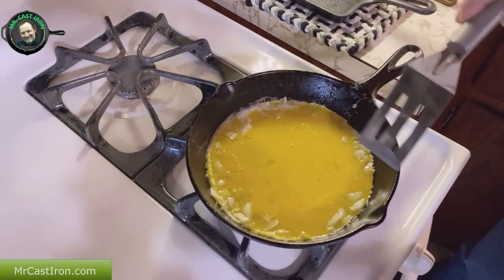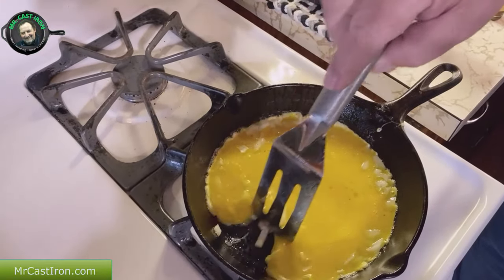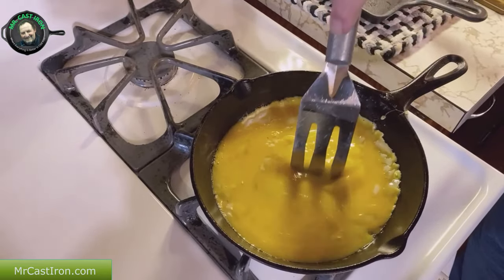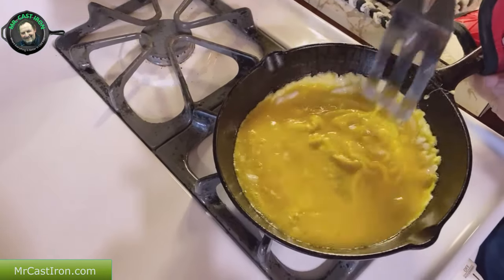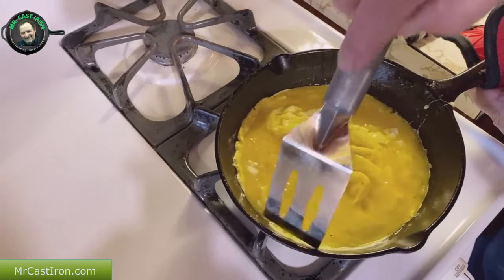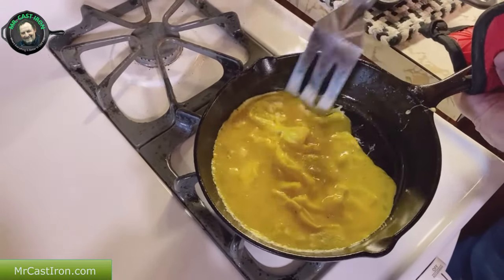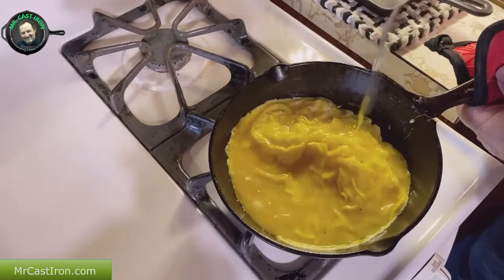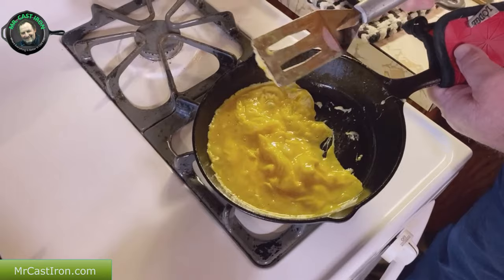As you can see, it starts to bubble up around the edge, which is really good. What you can do is just take your metal spatula and kind of lightly drag this across the cast iron skillet. This is exactly how you would want to use your cast iron skillet to make scrambled eggs. You can cook eggs in cast iron without it sticking. I just want to show you how we use a metal spatula - this is actually a stainless steel spatula by Rada.